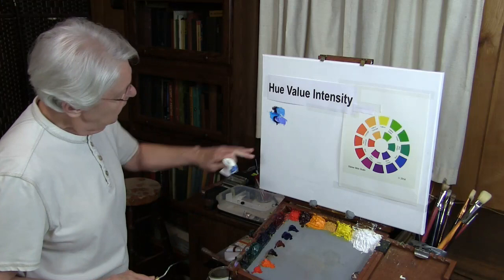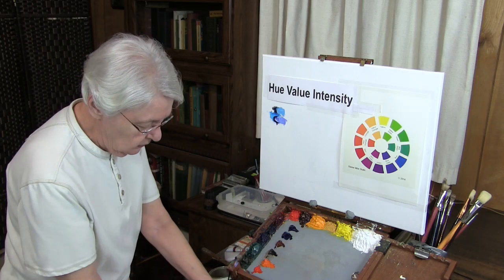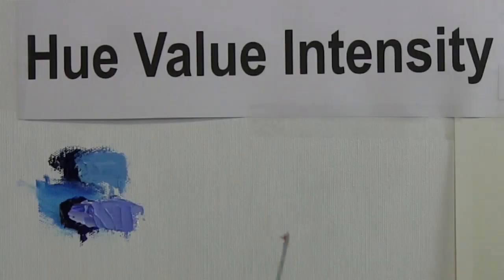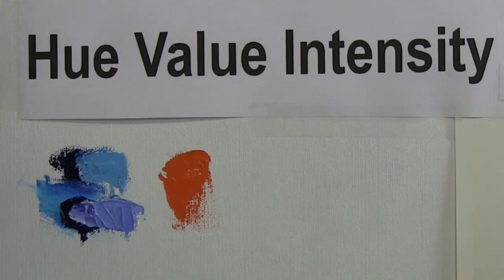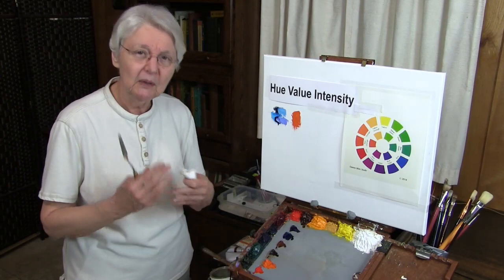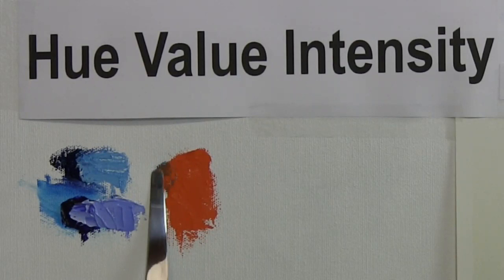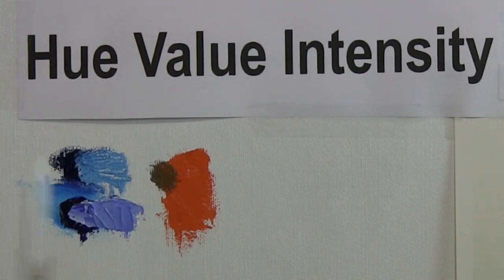So there they are side by side. You can see they're really very different even though we call them both blue. Now let me show you on the canvas what happens when we choose both of those to neutralize an orange. I'm going to pick up cadmium orange straight out of the tube. You've been told that blue will create a neutral of orange, so let's add some phthalo blue right into the cadmium orange. And you see it goes green — it does neutralize to a point, but then it begins to go green.